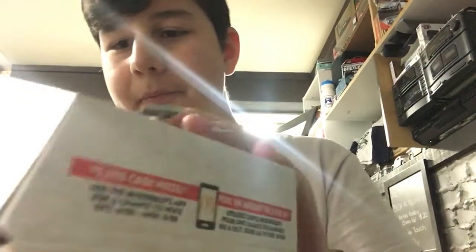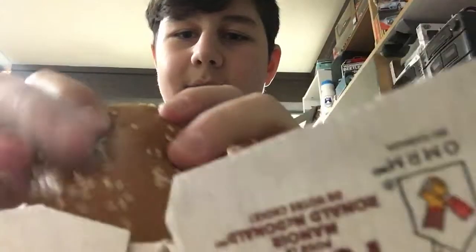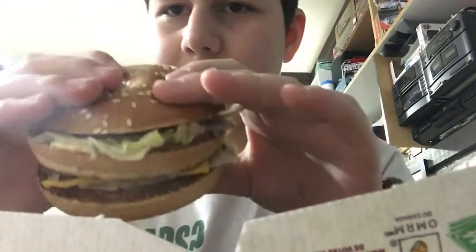Let's just get started right into eating. I'm going to rate everything out of 10. I'm just going to grab this burger. Ooh, that looks nice. That looks great, actually. First bite.